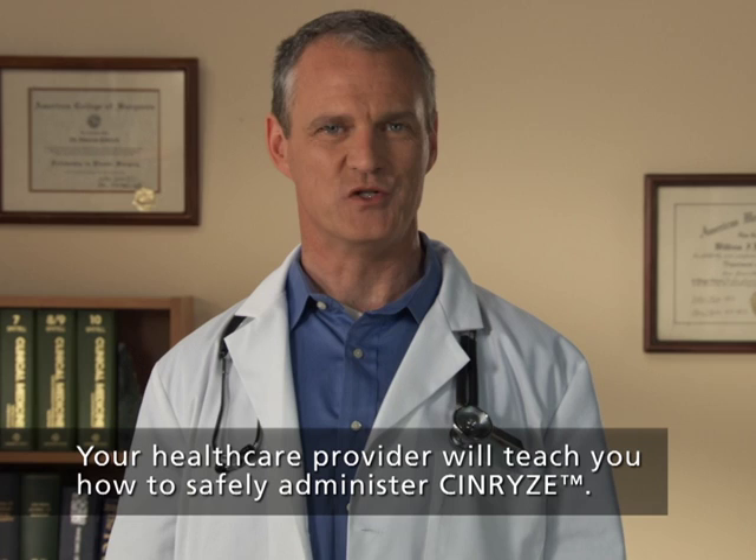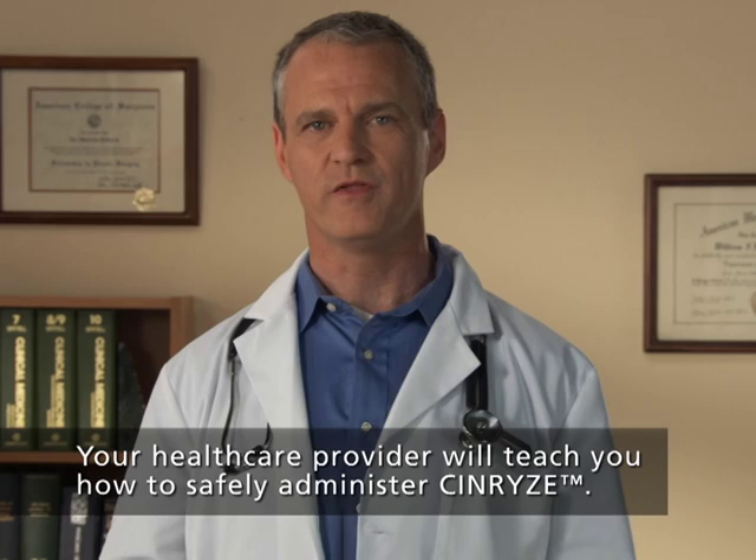Your healthcare provider will teach you how to safely administer Synrise. Once you learn how to self-administer, you can follow the instructions in this video or those in the Synrise patient labeling. It is important that Synrise is injected directly into a superficial vein. Do not inject into surrounding tissues or into an artery. Ensure your work area is thoroughly cleaned before you begin to inject Synrise. Wash your hands and keep your work area clean and germ-free while preparing the solution.